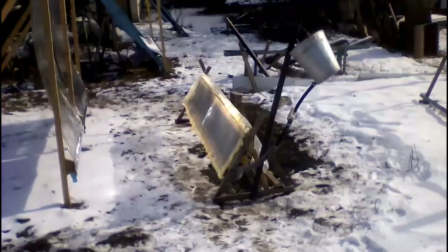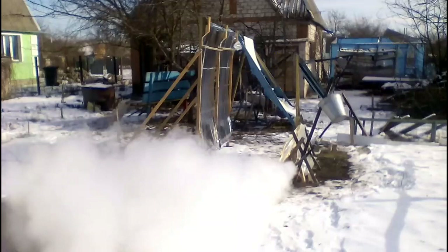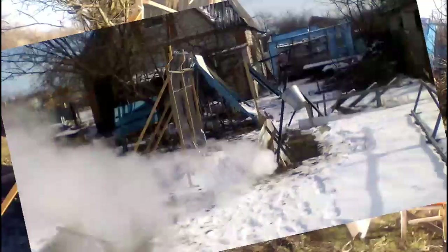Now I will show the codes, why the solar receiver can produce high-temperature heat. Here we see very cheap primitive mirrors, which focus solar radiation on the receiver.